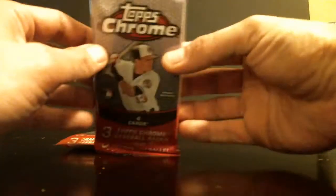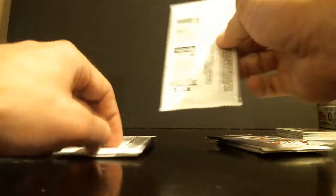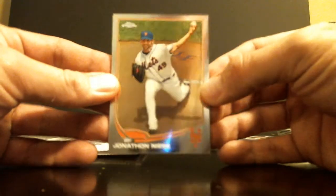Alright, two packs. 2013 Topps Chrome Rack Packs. Looking for Puig something. That's my daughter crying in the background. Too bad she's missing the pack break. This is my first purchase of these, so they look pretty cool.